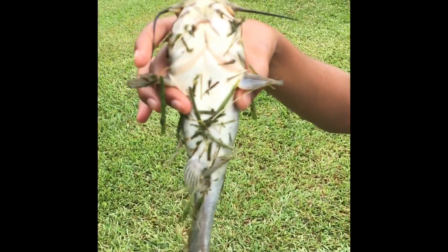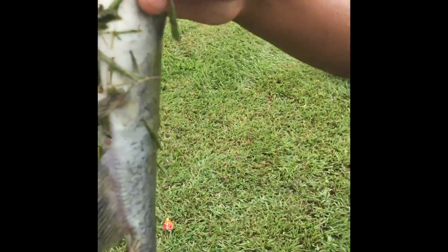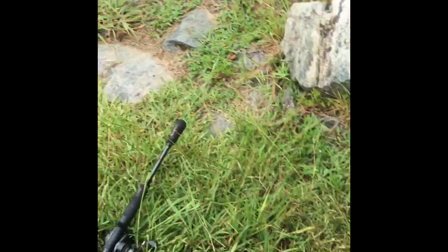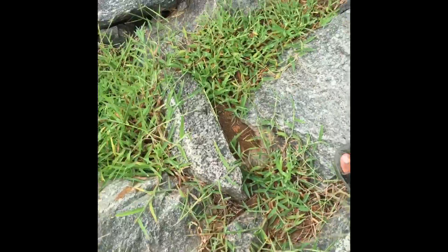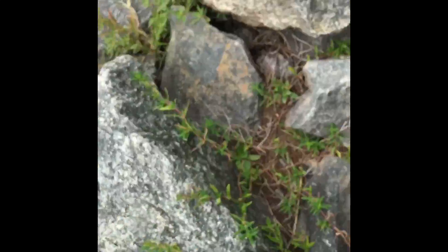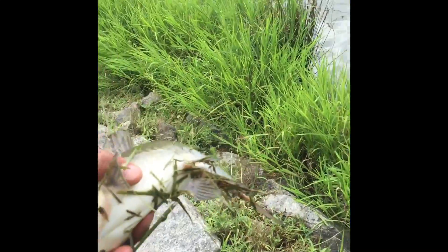There is the fish. Alright, let's release him. Back here. Here's the fish, it's a bullhead.